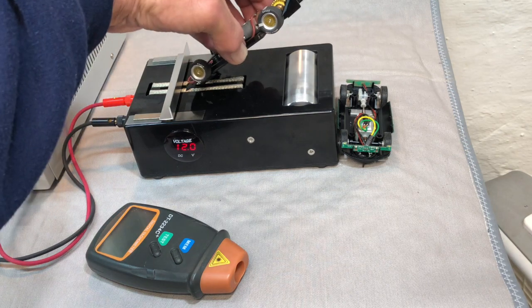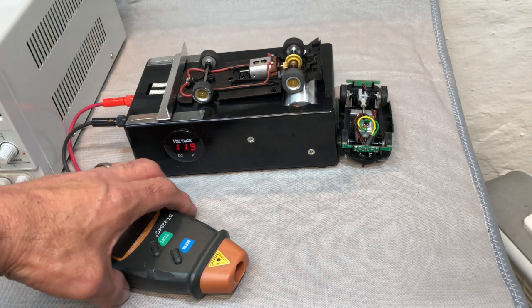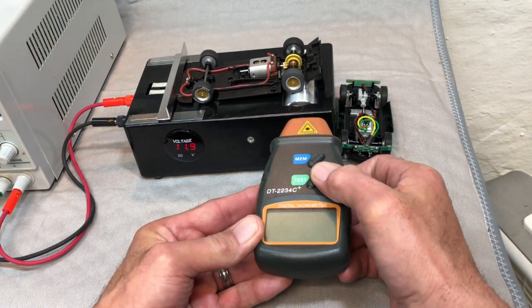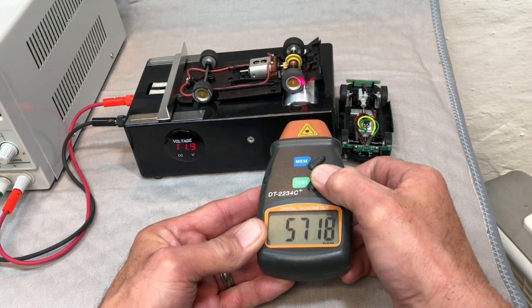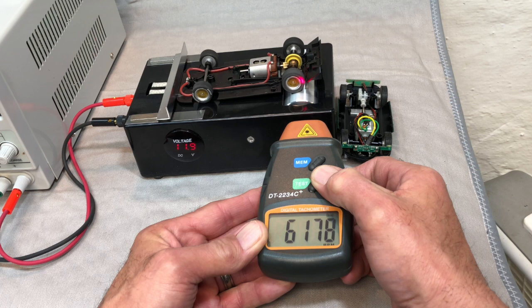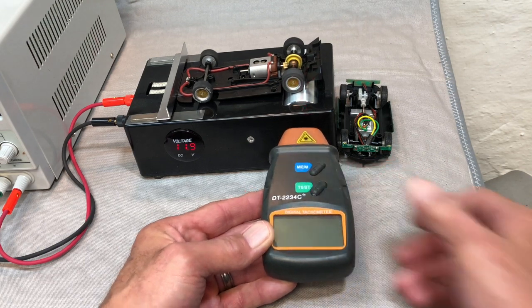We're going to get set up and rolling. We just take our tach and give it a test — looks about right. Just keep yourself steady. It's a very handy tool for checking your RPM. If that's a crucial performance step in your tuning for your track, this will really come in handy.